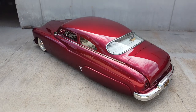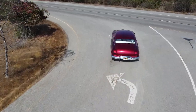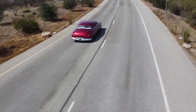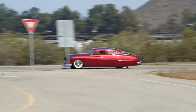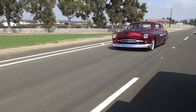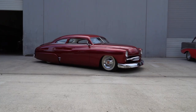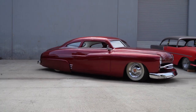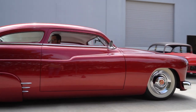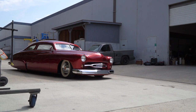Oh my gosh, the amount of time and energy and expense that's got to go into doing that. How many years was this project? Well, the car originally was modified in the late '90s. I bought it 12 years ago and then started the changes that I thought were appropriate for the car. I wanted it to have a traditional custom look — a 1950s style custom look. And so with Timeless Customs, we did the interior and the paint and executed that style and look.